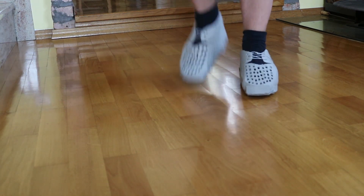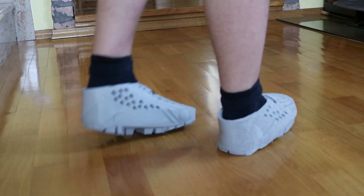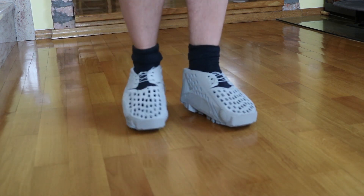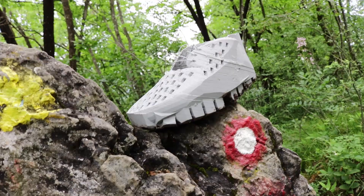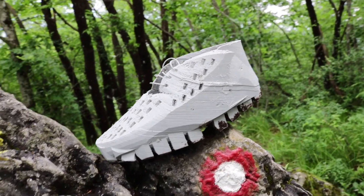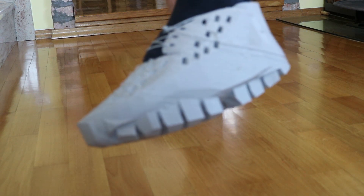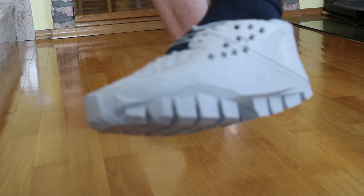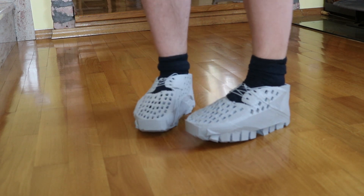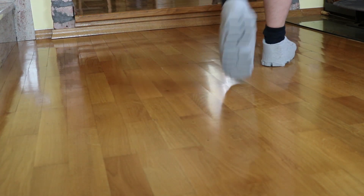To sum up, making your own 3D printed shoes is completely doable and even affordable. The hardest part is actually the design, and if I wanted to refine them I would first lower the collar, make custom shoelaces, reduce the number of side holes, and pad the insides — that would probably make them perfect. Let me know what you think in the comments. Thanks for watching and I'll see you in my next project.